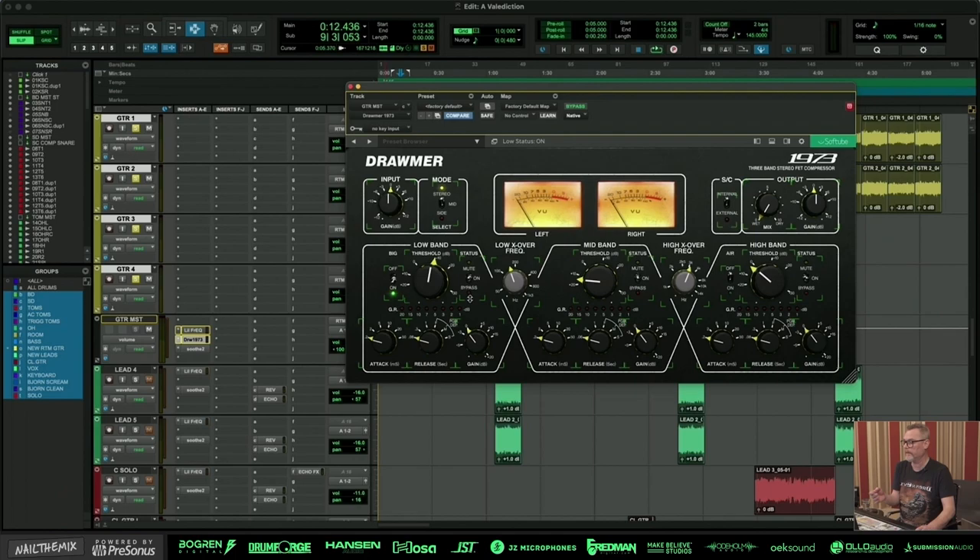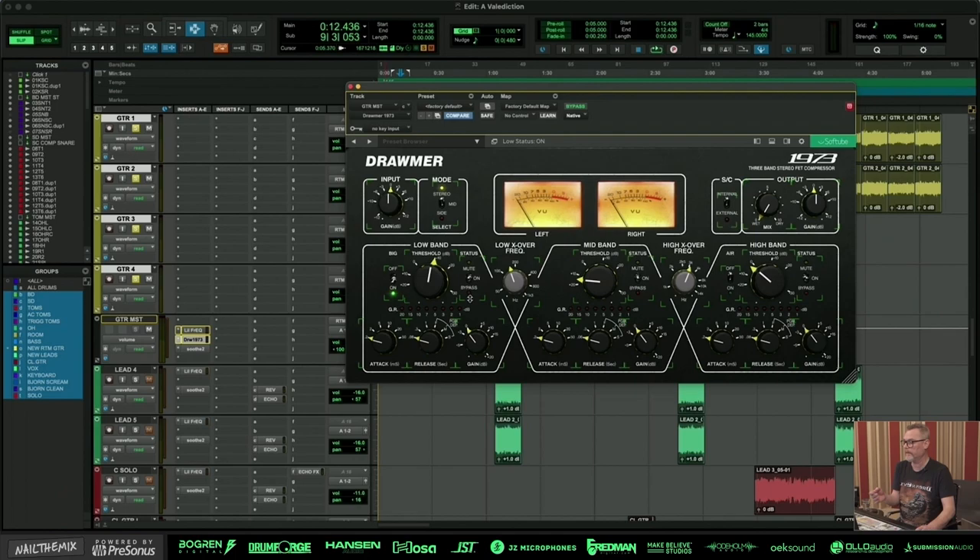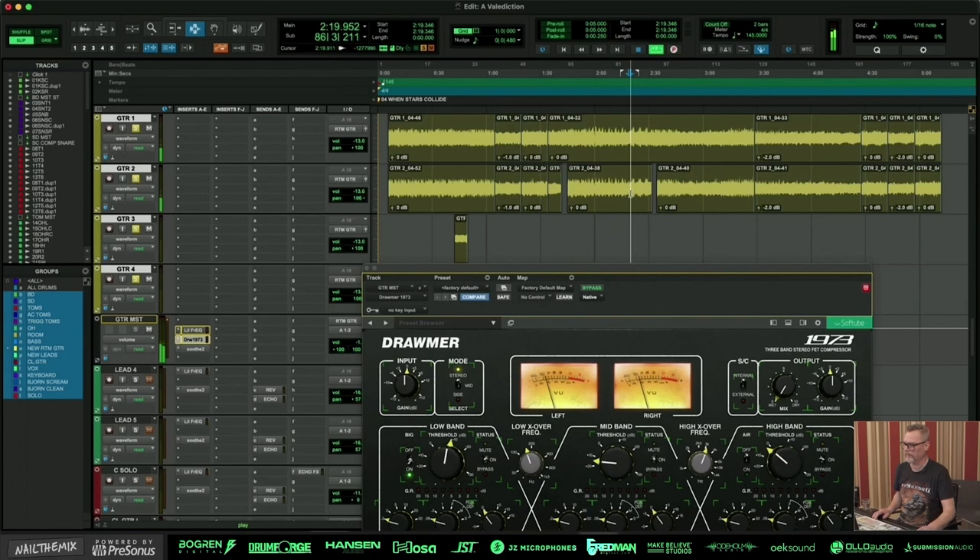I'm using multiband compression — it can also be like a sidechain compressor, but I use this one to take away bass on the guitar. Just a little bit to keep the bass on the guitar in control.